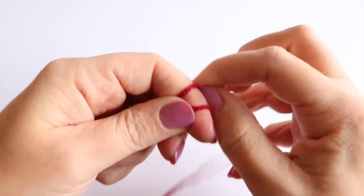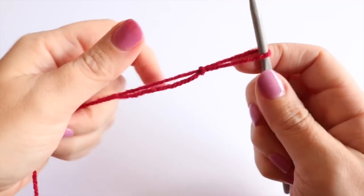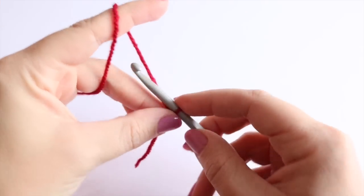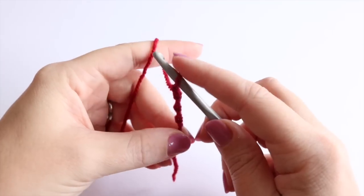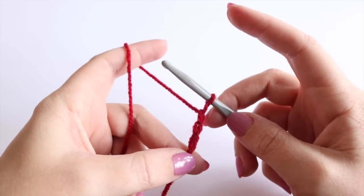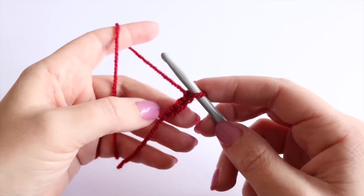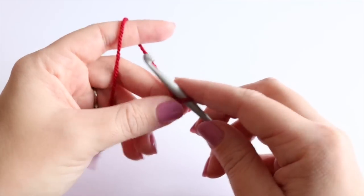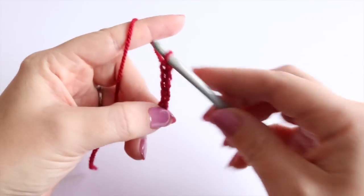To begin making your cutlery holder, start off by making a slip knot whichever way you prefer. Then you're going to chain 10. I'm chaining 10 because this is the height I want my particular cutlery holder to be, but if you wanted yours taller or shorter you can absolutely change this starting length.